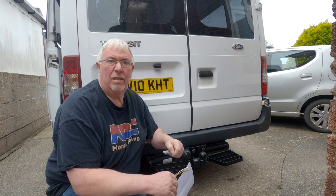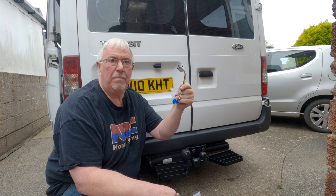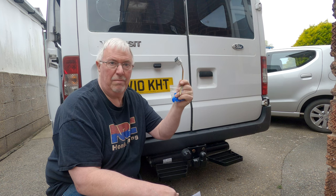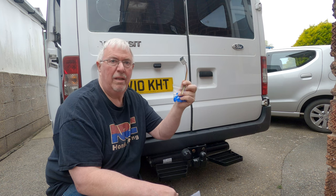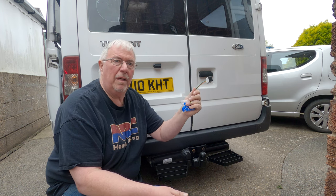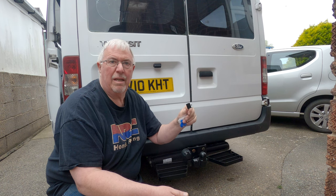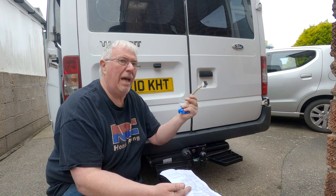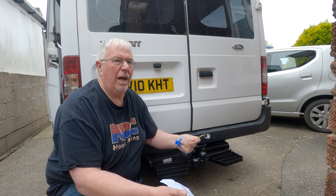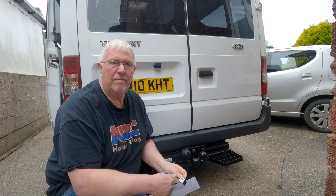All I'm going to do then is scotch lock the wires in, and scotch lock in a little beeper so that when you're indicating, you know the indicators are actually working. Whether it's a van like this, a car, or whatever, this should really help you work out what wire goes where for your tow bar electrics.